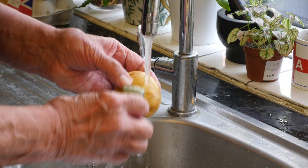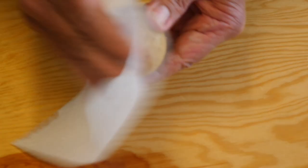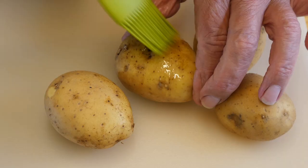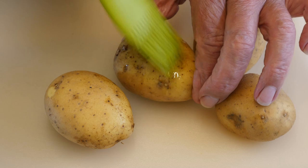First I'm going to brush the potatoes nice and clean under running water, then pat them dry with some kitchen towel. Lightly brush with some olive oil or cooking oil, then season with a little salt.